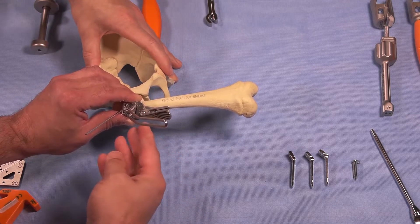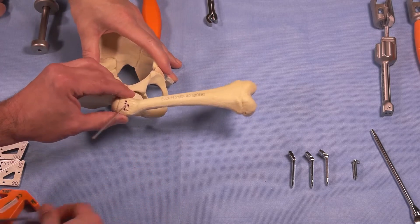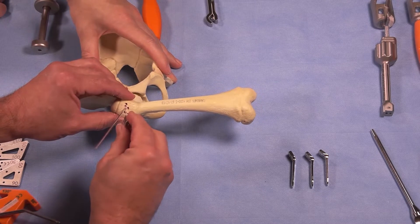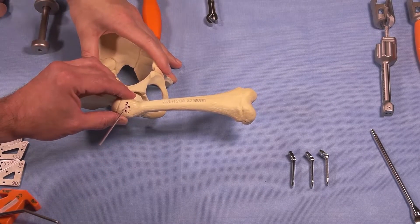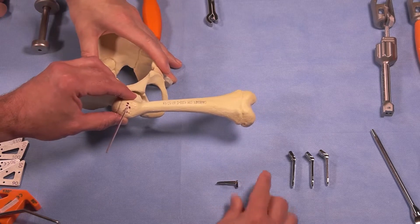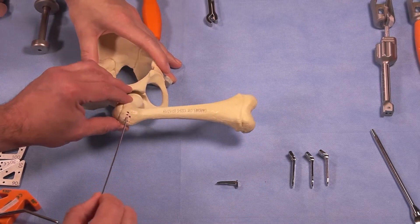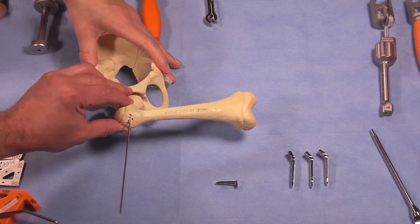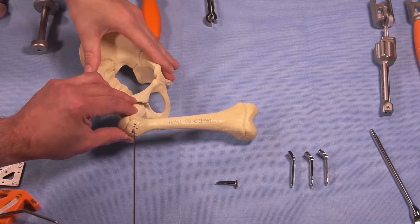Now that the cortex is broken, we have created a footprint for the chisel blade that's going to mimic the 20-degree extension correction. At this point, we want to measure our wire. This neck probably measures a true 35 or 40, but we're going to use a smaller blade because of the material being used. We are now going to insert the chisel blade.